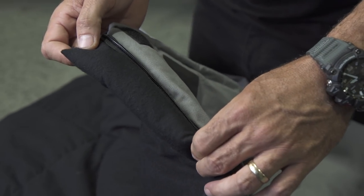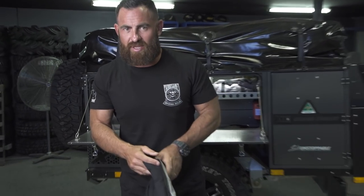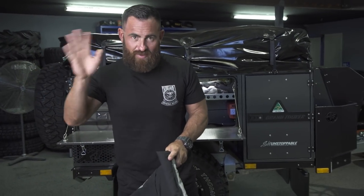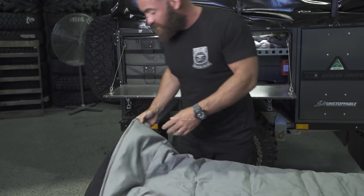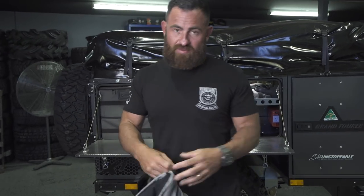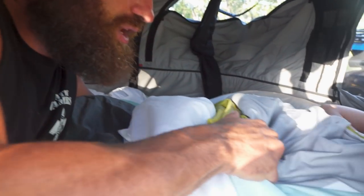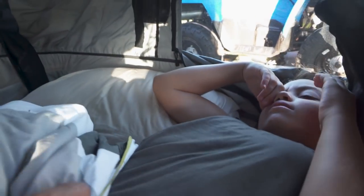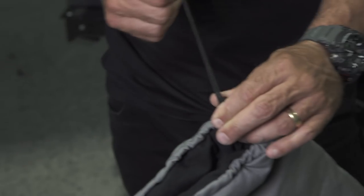There's a draft strip inside as well, so obviously when you zip the bag up down south — for all the Victorian people, we try and stay away from that cold down there — but if you do get into the cold, you've got that draft strip and a little drawstring at the top. If you want to keep kids inside their sleeping bag, pull this around their neck, not too tight, and that'll keep them nice and warm so they don't get any sort of draft.